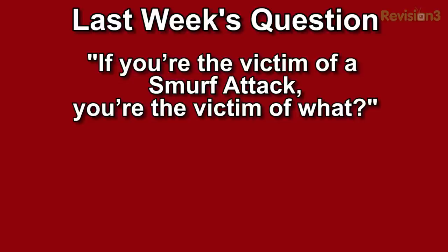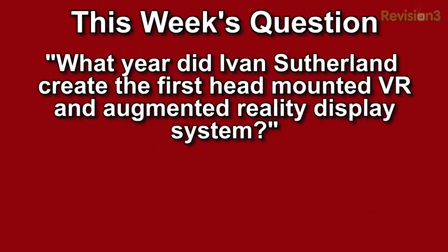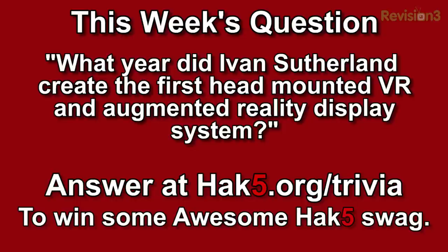We're back with the trivia question of the week. Last week's question was: if you're a victim of a smurf attack, you're a victim of what? The answer was a denial of service attack. This week's trivia question: what year did Ivan Sutherland create the first head-mounted VR and augmented reality display system? Answer at hack5.org/trivia for your chance to win some awesome Hack5 swag.